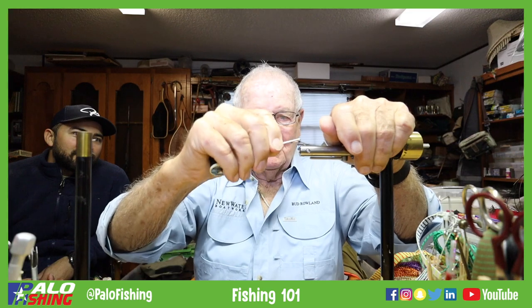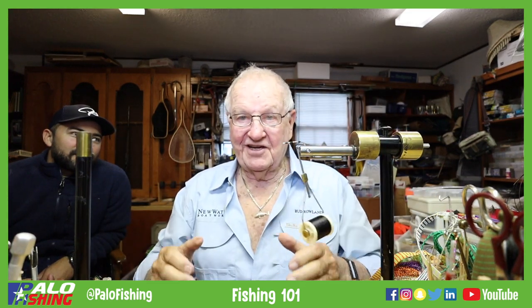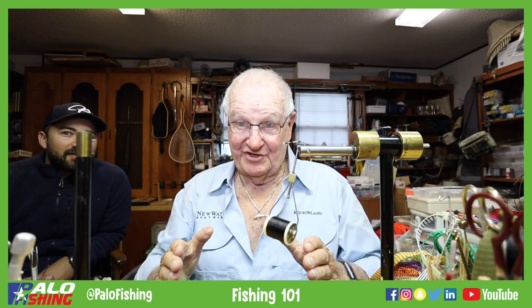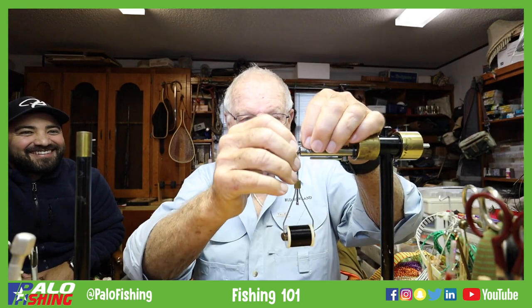I started tying flies probably when I was about nine or ten years old, and that was back in the early 40s — that's giving my age away a little bit. So there you can see that's a little bigger chicken leg right there.